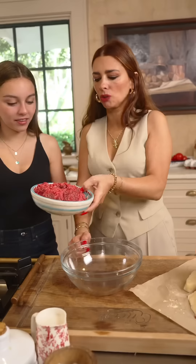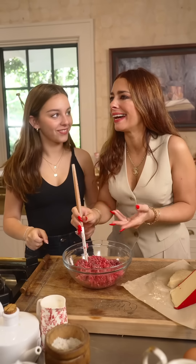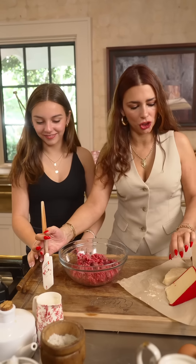First thing we do is ground beef. Have you been drinking enough water? Parmigiano Reggiano.